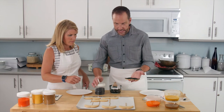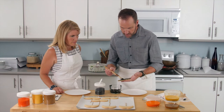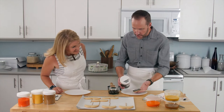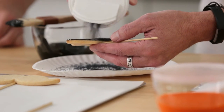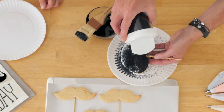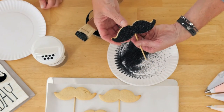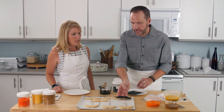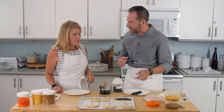Then we're gonna take the sanding sugar while it's still wet. Hold it low over the plate and just generously coat the cookie, then dump off the excess and there you have it. Can you reuse that sugar? Yes — that's exactly why we do it on a paper plate, so at the end we can just roll up the paper plate and dump it back in.